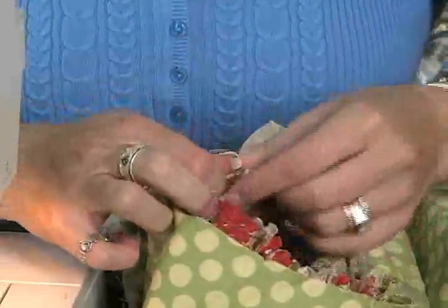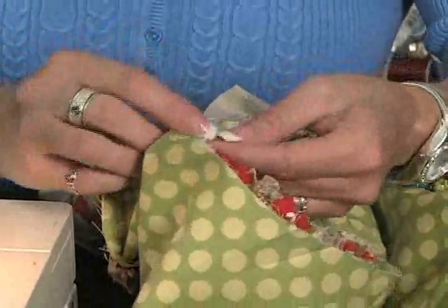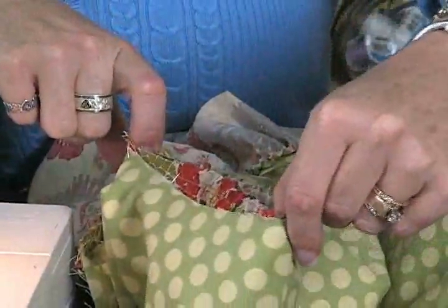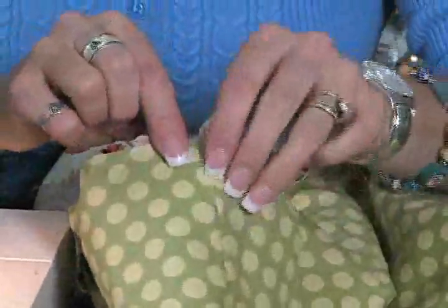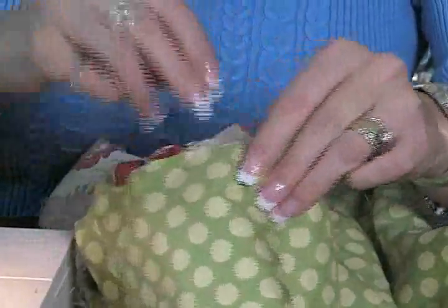Then the next thing you do is anchor the bottom, right under the arm where the underarm seam goes, and put in pins right in there. Then pull it to the top nice like that and put some pins in right at the shoulder seam. Make sure your gathers are nice and even.